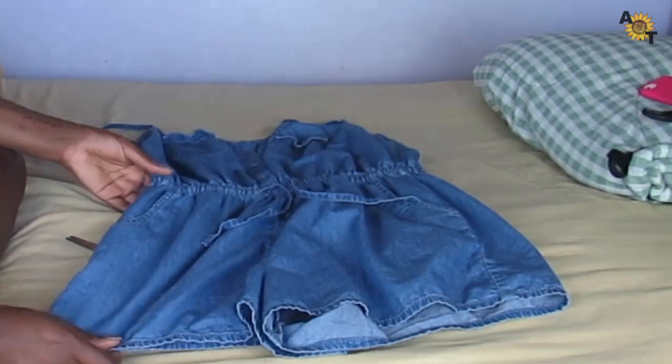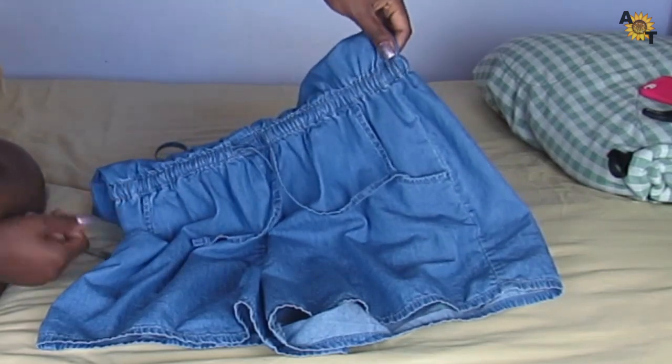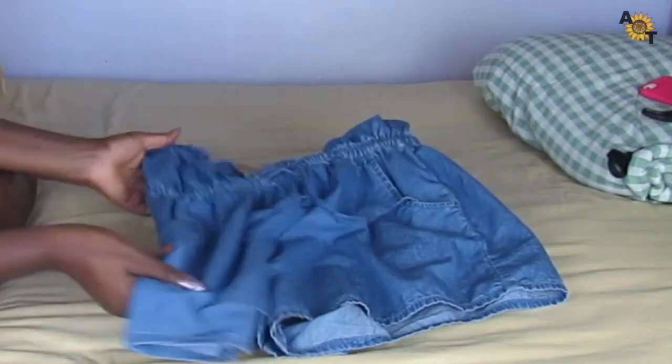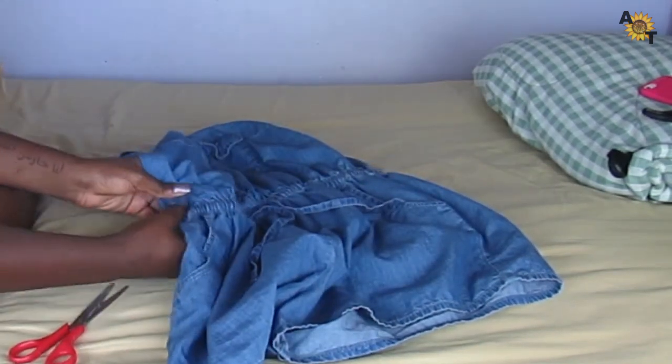So as you can see, this romper looks good, but I lost a lot of weight and it doesn't fit me the same anymore. I still like the fabric and everything, so I want to keep it and kind of turn it into a crop top and some shorts.